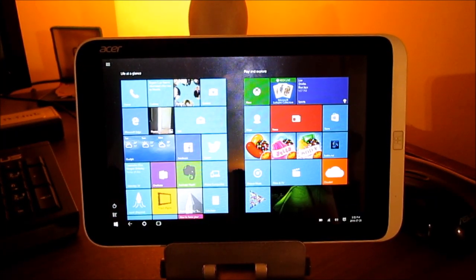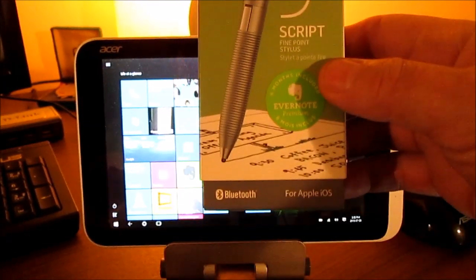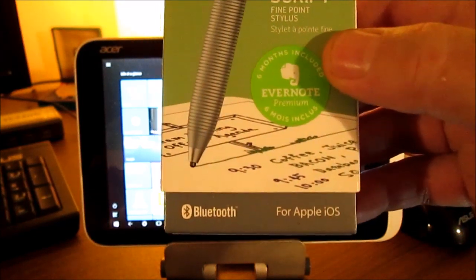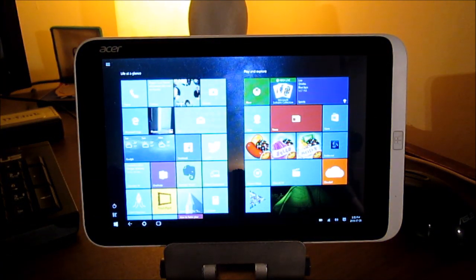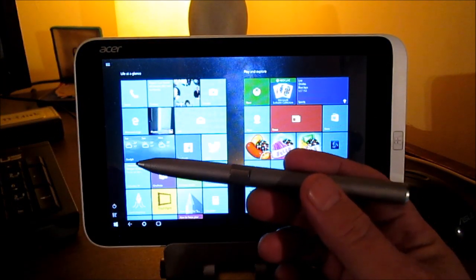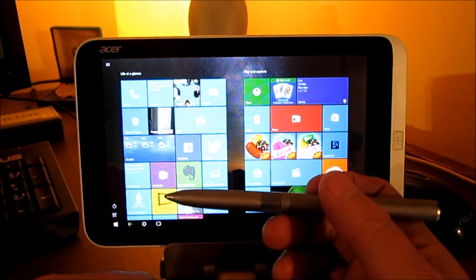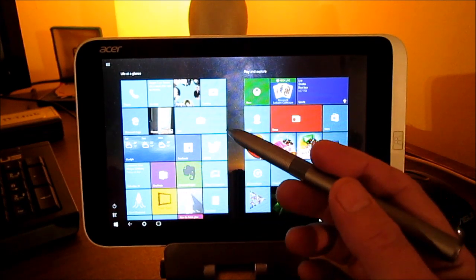This is a basic demo video of the Adonit JotScript Active Stylus, which is marketed for Apple iOS — this is the Evernote edition. The goal is to show that it works with both Windows 8.1 and Windows 10 tablets that aren't designed for pen input and don't have a digitizer.